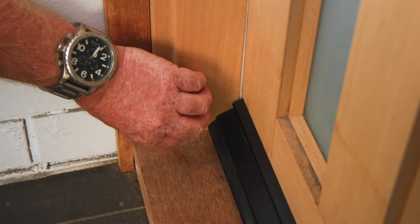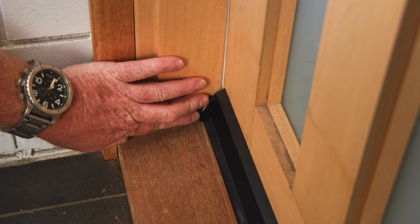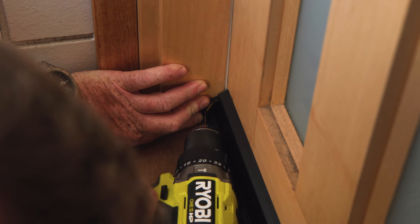Attach the activator to the door jamb. To get the placement of the activator, push the seal down against the door seal, and then screw into place.